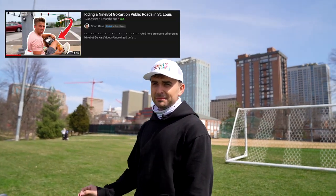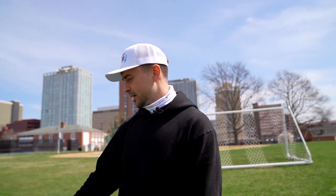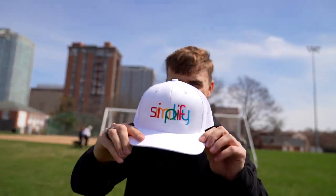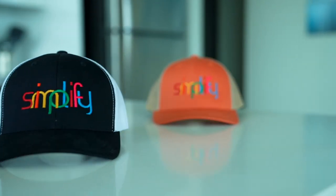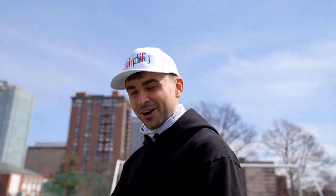You guys seemed to really like my Ninebot go-kart video where I drove around public roads. I've had them now for about six months, driving the absolute hell out of them. We're gonna drive them like a madman today and see how far we can stress them. But first — these Simplify hats are mine. I've officially released them. Check out the quality of that stitch. Head to simplifyapparel.com and follow us on Instagram at simplifyapparel. Now come check these carts out.